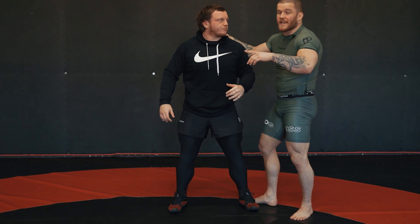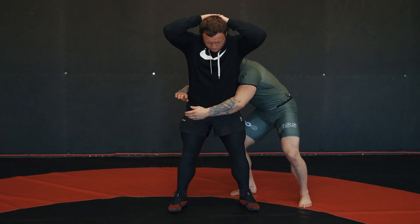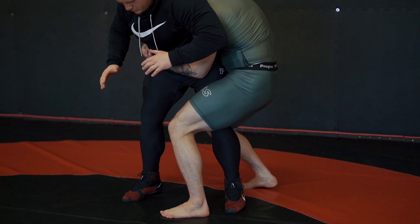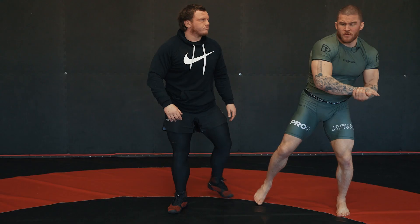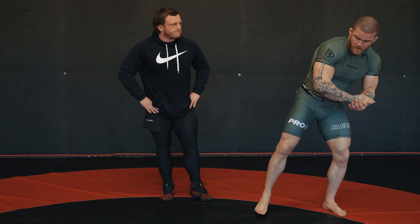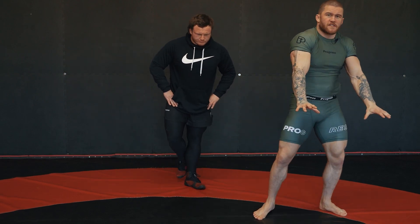This leg is going to come closer to my hands — it's like I'm trying to knee him in the groin. As I bring my hands closer, I step in. Now I'm going to lift his hips to the ceiling — it's just a small lift. I might not even get his feet off the floor, I might just get tiptoes.